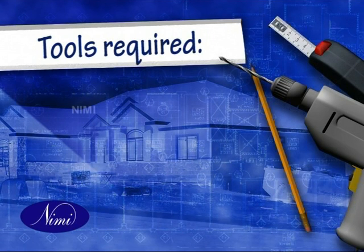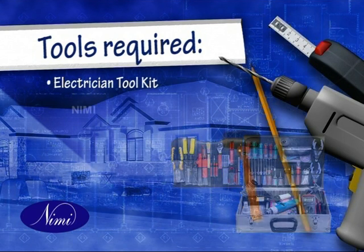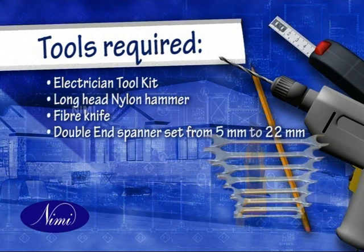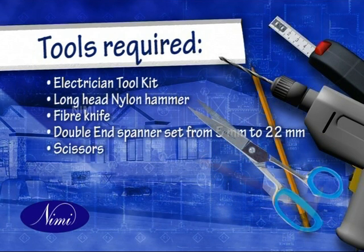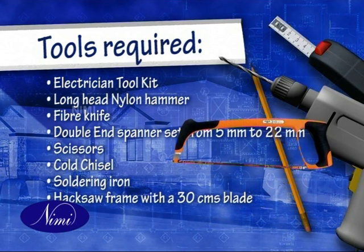The tools required for the purpose are an electrician tool kit, long head nylon hammer, fiber knife, double end spanner set from 5 mm to 22 mm, a scissors, cold chisel, soldering iron, and hacksaw frame with a 30 centimeter blade.